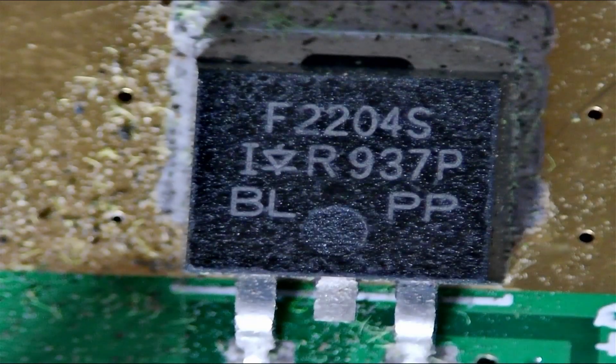Here's the IC underneath the scope — it's a F2204S, and this is a high-powered, high-amperage N-channel hexfet.